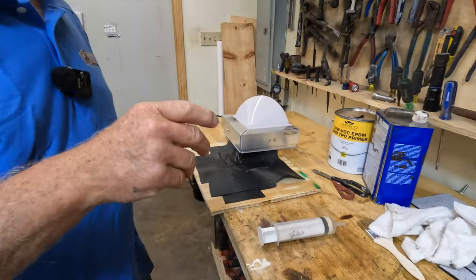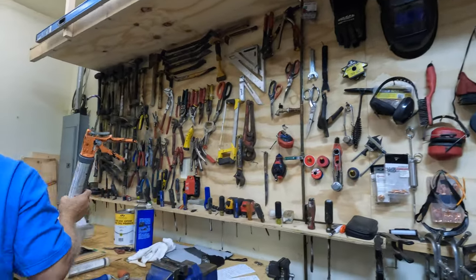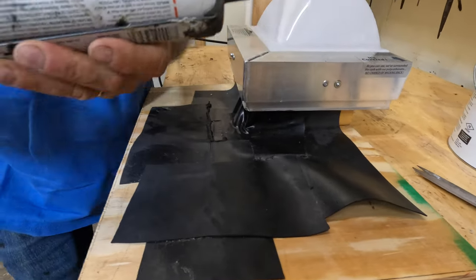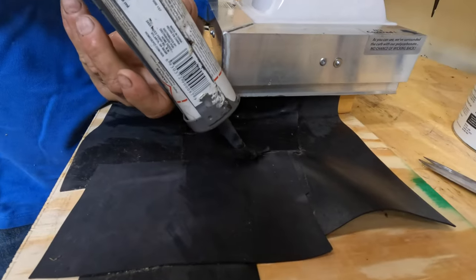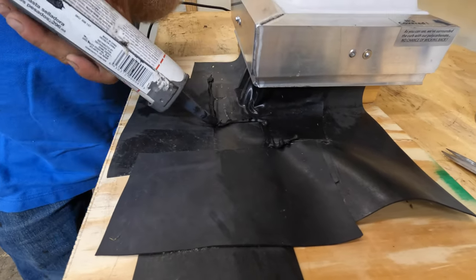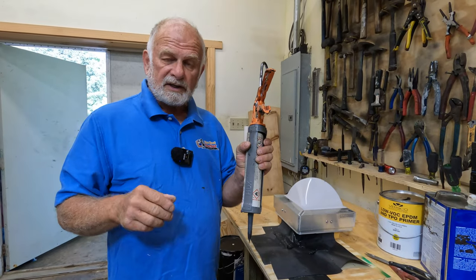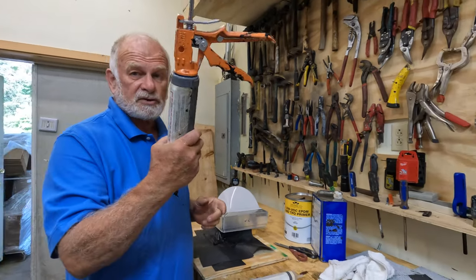To overcome this problem they use caulking, and they cover that seam with caulking like this - this is a lap sealant. They use that to cover all the corners and seams. But caulking dries out over time, then it releases where it's bonded, and water will leak. That's why within a year or two you have an EPDM roof leak because of the caulking.